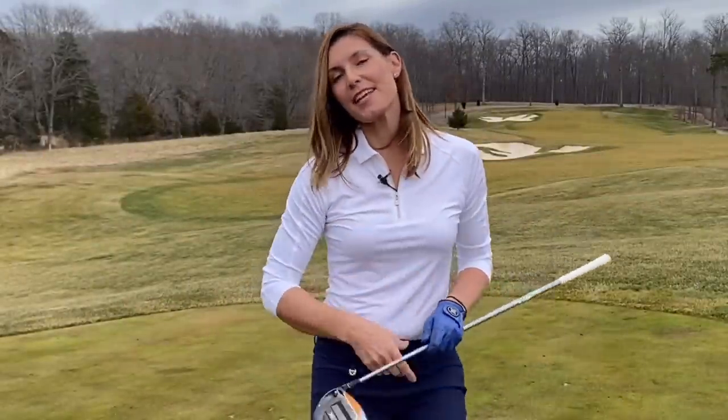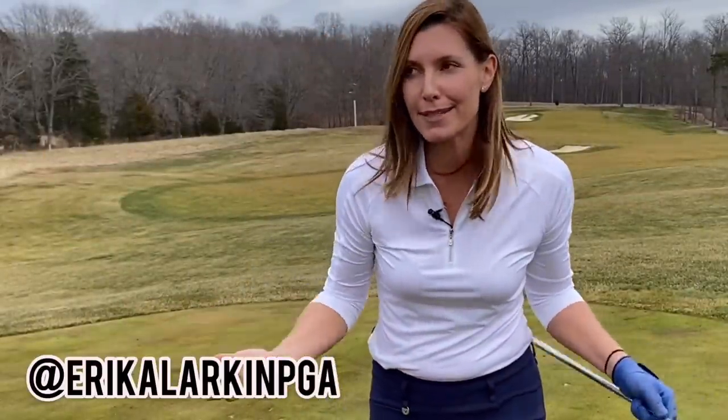These lawnmower drills will make your golf swing better, and it'll be a piece of cake when you actually go to mow the lawn.